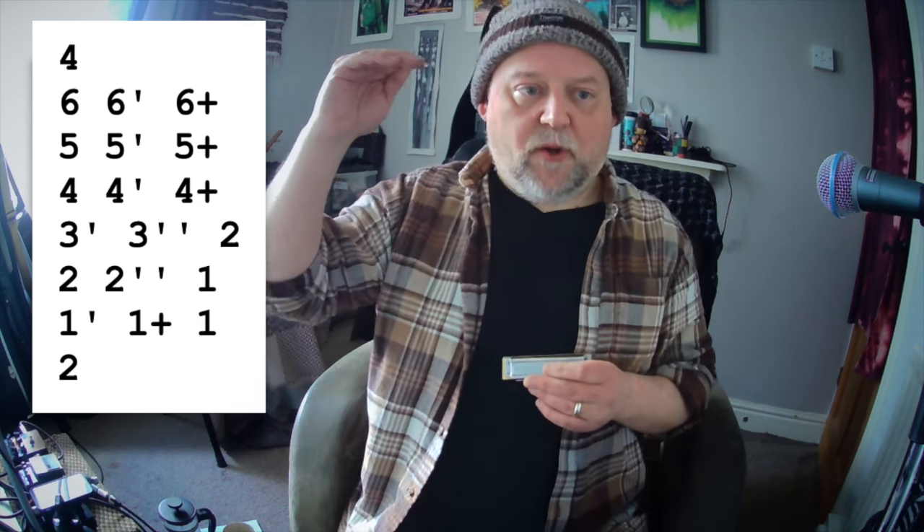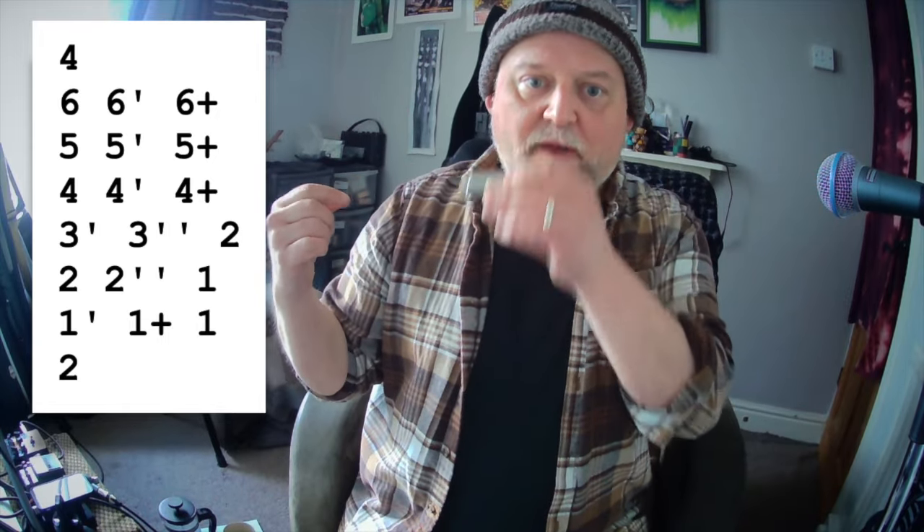We're going to do it on the six, the five, and the four. Get that bit under your belt first. Then the pattern changes and we've got a three draw half step down to a three draw whole step, rolling off to the two draw. Then we've got the two draw rolling off to the one. One draw bend, one blow, one draw, finishing on the two.